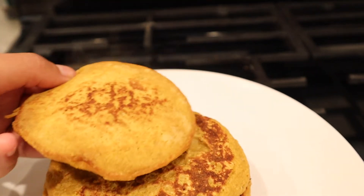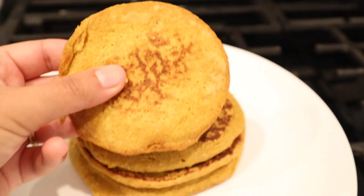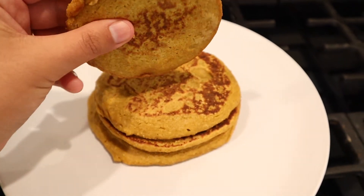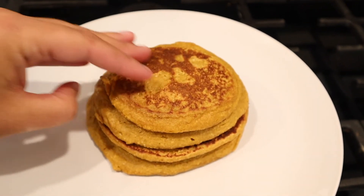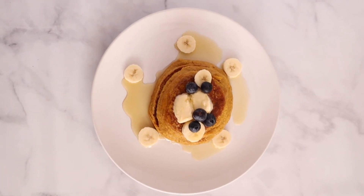That was it — there's my finished pancakes. Here's what they look like up close. And then I just topped them with some of my favorite toppings — that's the best part. I used my other half of a banana, some blueberries, earth balance butter, and maple syrup.